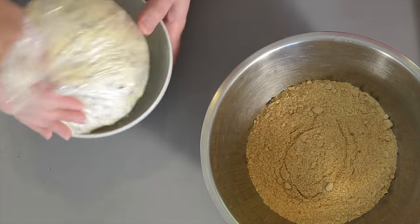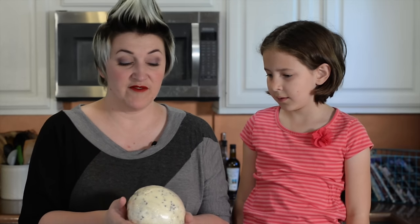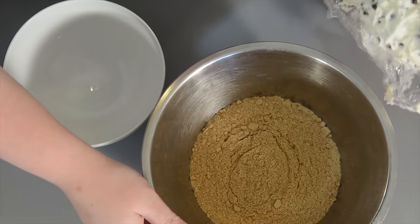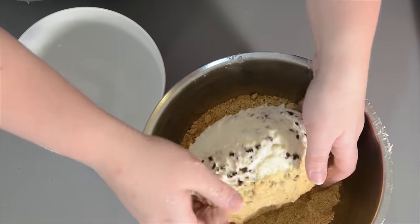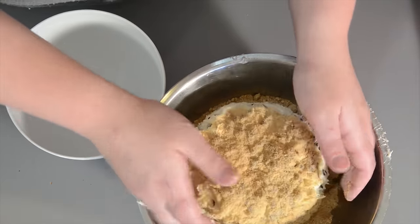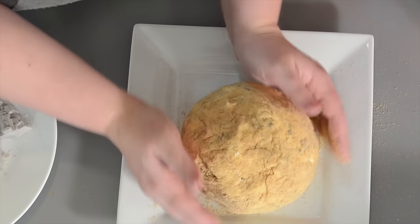Our cheese ball has sat overnight and it's a little bit firmer. We have our edible sand here — plop! This is about to get really messy. This is now nice and covered in our edible sand. Time to add our chocolate chips.